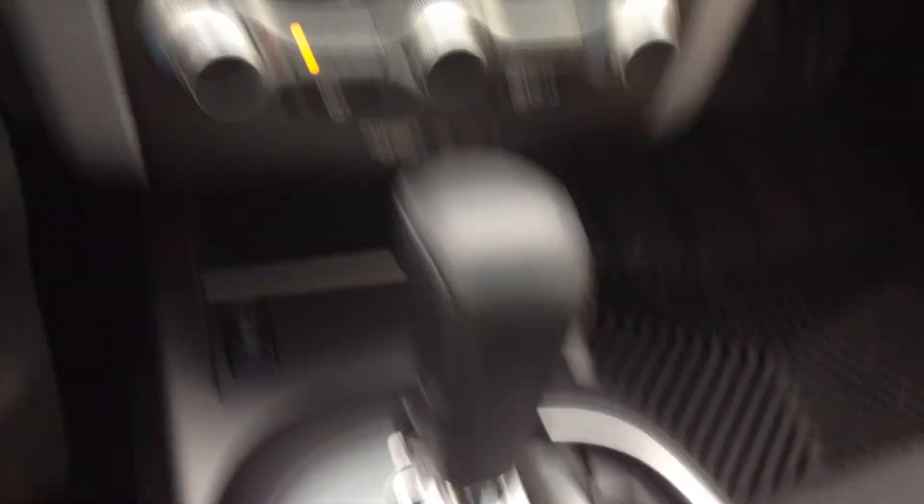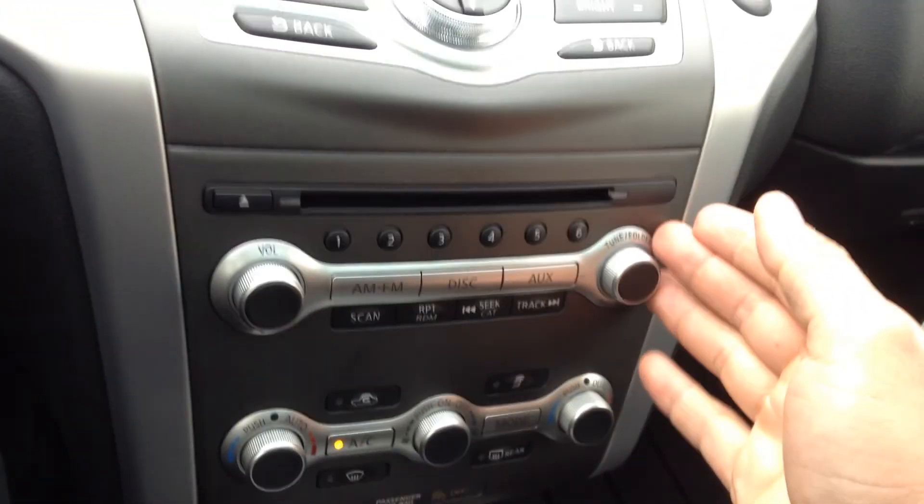Built-in USB port — very nice to have, especially if you have an iPhone, you can play your music through your stereo. Little bit of storage there, dual zone climate control, and your CD player.